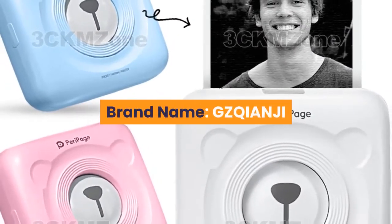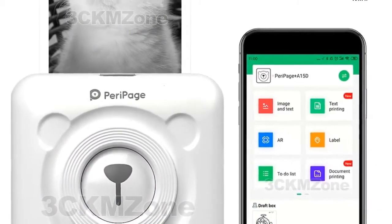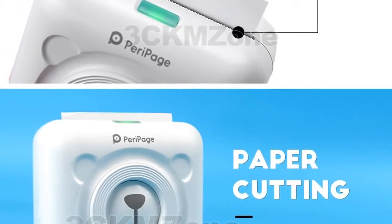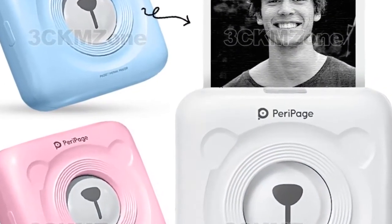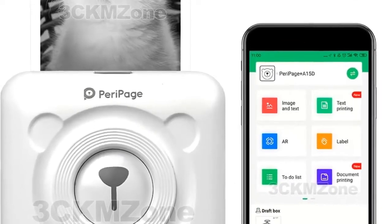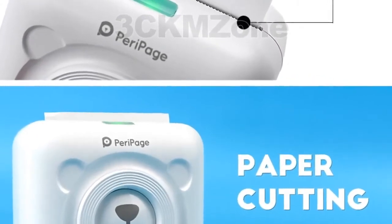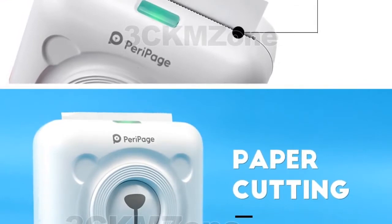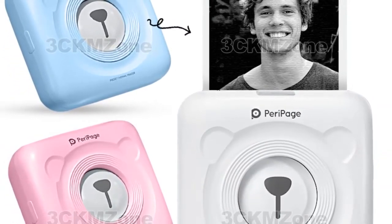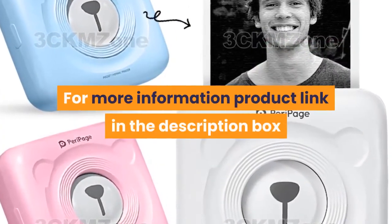Number six: brand name GZQIANJI. Supports network printing, wired and wireless. Type: thermal printer. Interface type: Bluetooth. Max paper size: 58 millimeters. Style: black and white. Paper feed mode: manual. Print speed: 40 ppm. Double-sided printing: no. Voltage: 100 to 240 volts. Application: personal work management. Internal memory: none. Printer type: universal ticket printer. Print speed: 0. Weight: 1.5 kg. Max resolution: 203 DPI. After-sale service: 3 guarantees. Launch date: 2015. Compatible with Android, iOS, and Windows. For more information, product link in the description box.